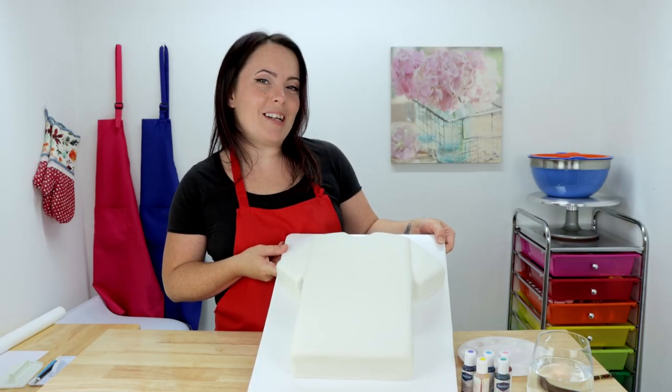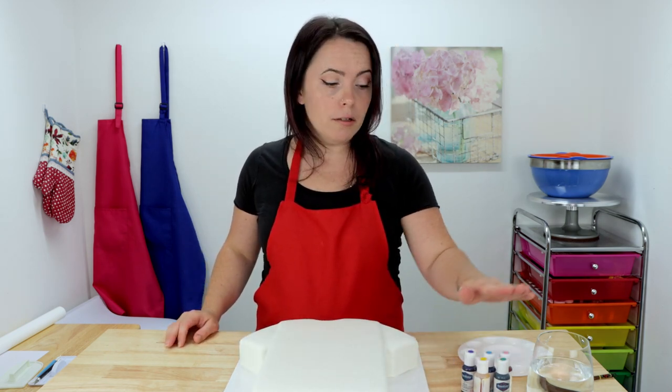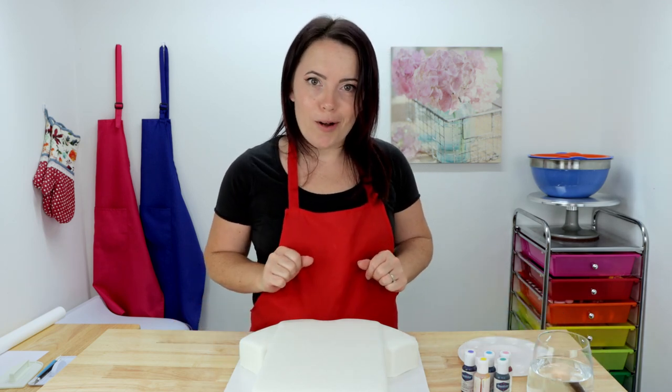That looks pretty good — but that's an awfully nice white t-shirt so we're going to have to mess it up a little bit. I'm going to take a little bit of my gel food color, some water, and a soft watercolor brush, and we're going to hand paint our tie-dye pattern onto the cake.